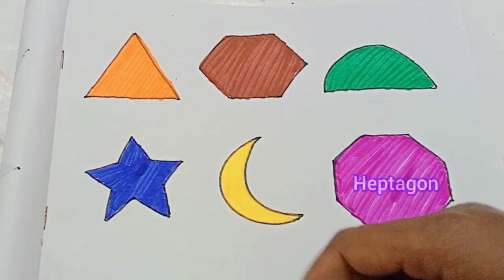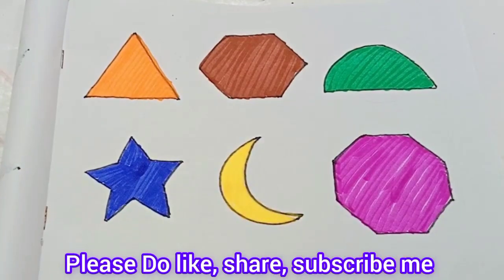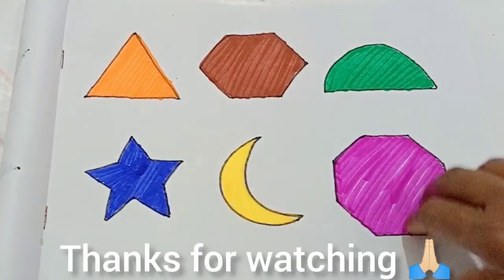Let's learn to revise: triangle, hexagon, half circle, star, moon, heptagon. Please do like, share and subscribe. Thanks for watching.